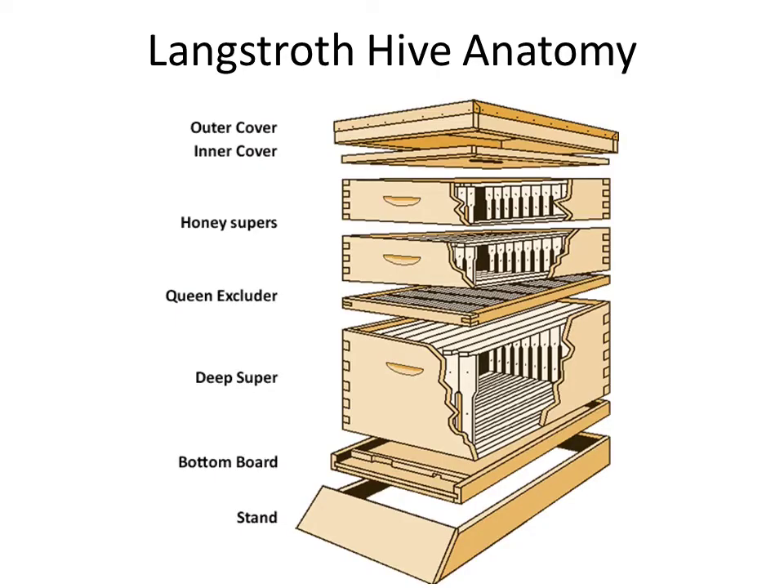The Langstroth hive is the most common hive you're going to come across, so it's important to dissect it and look at the different components. Starting from the top and working our way down: the top is the outer cover, and it's a telescoping lid, which means it slides down around the top of whatever box you have on top. Those sides keep the lid from warping and creating any cracks that would allow drafts or moisture to get in.